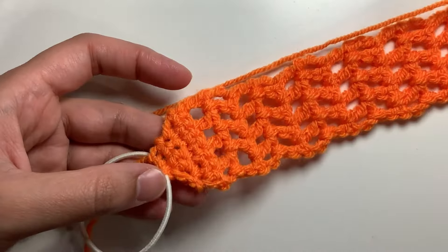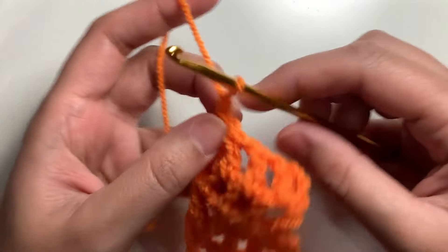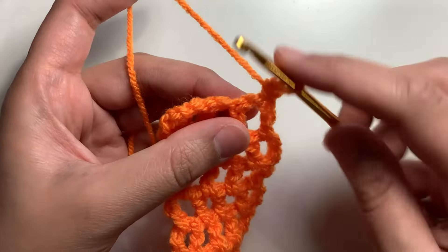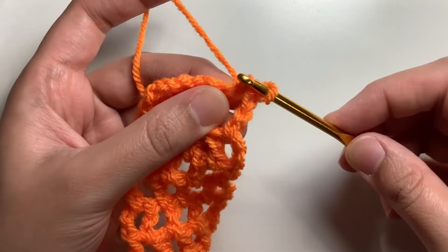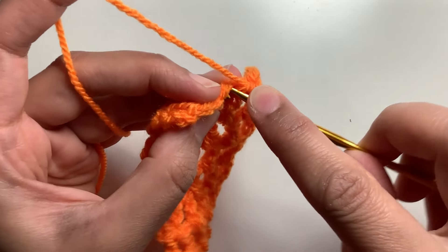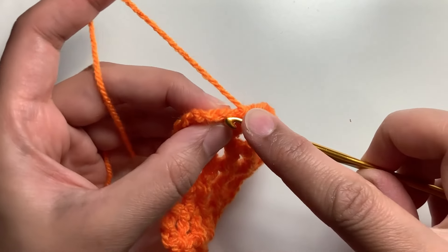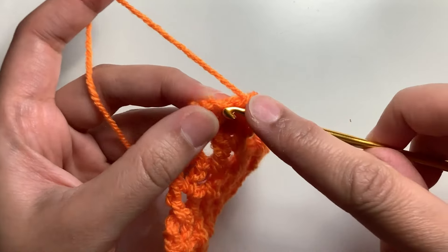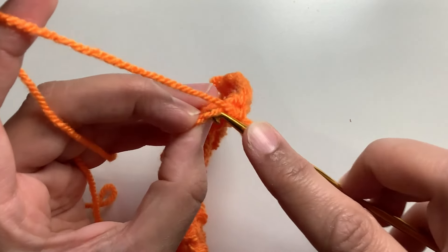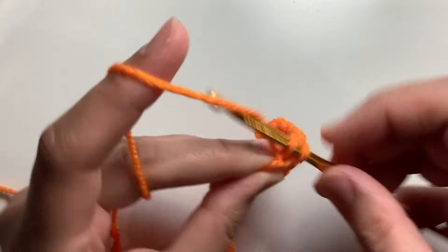With the lace pattern I've completed 21 rows here. Now finishing exactly the same way as we started — chain one and turn your work. For this row, we're going to be doing single crochet in each stitch, including the chain one space over here. Try to find the stitch on top of the chain one space and make a single crochet across each stitch. For the last single crochet of the row, try to find the top stitch of the chain three, which was our starting chain. Go under both loops and make the last single crochet of the row.